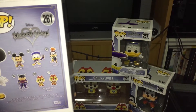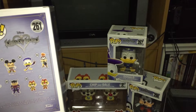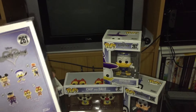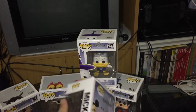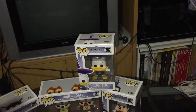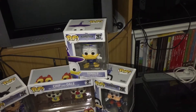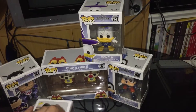I believe I am missing two, which are Donald and Goofy 262 and 263, because they look different on the back than this Donald and this Goofy, which are different numbers. But I'm not sure. I didn't even realise till just before when I was looking at them — these don't look right and their numbers don't look right. So we'll go back shopping and see.